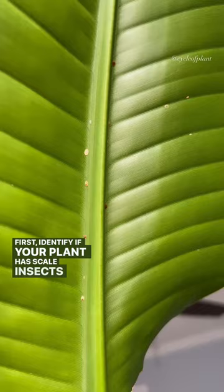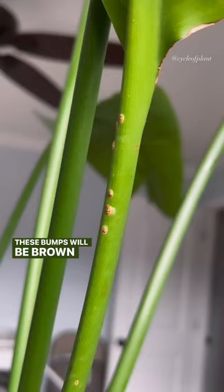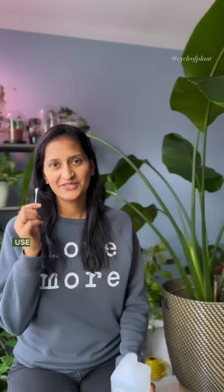First, identify if your plant has scale insects by looking for small raised bumps on the leaves and stem. These bumps will be brown or gray in color and may appear to be stuck on the plant.